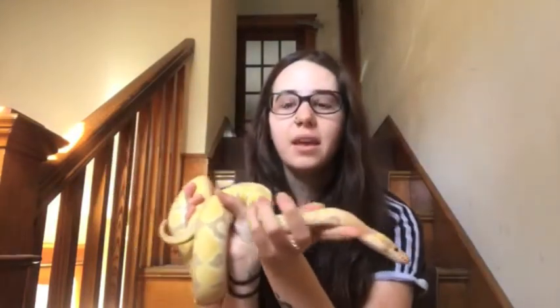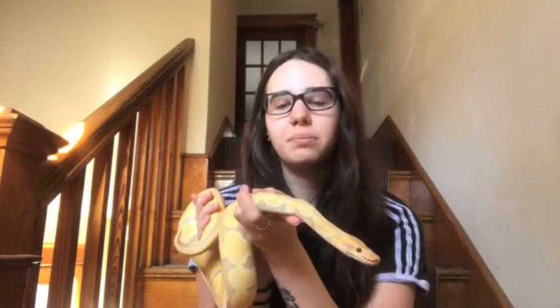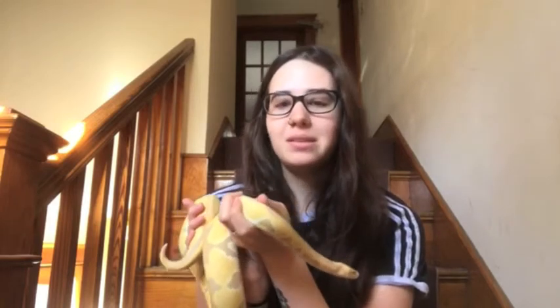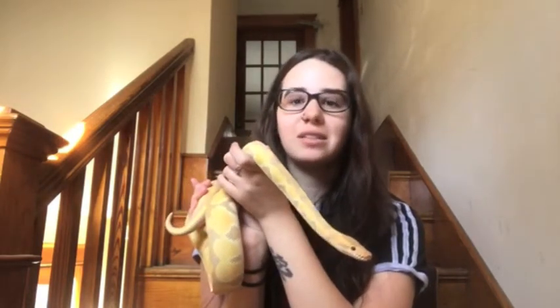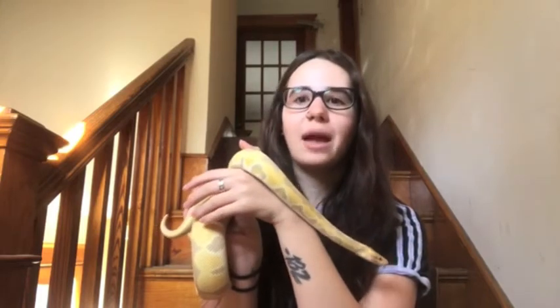With that being said, if your snake is still cold you should wait three to four days with normal temperatures and make sure everything is back to where it should be before you try to feed. Your snake will thank you if it misses a week or two of feeding rather than regurgitating. It will be fine if it misses a couple feedings due to a power outage — it might not be fine if it regurgitates.